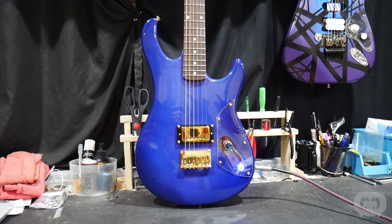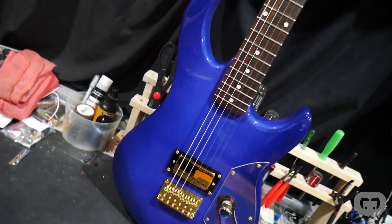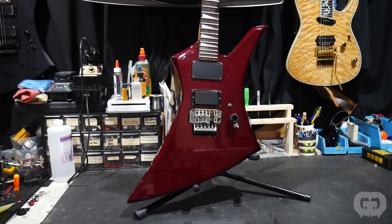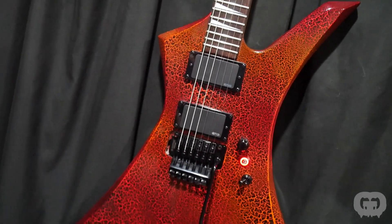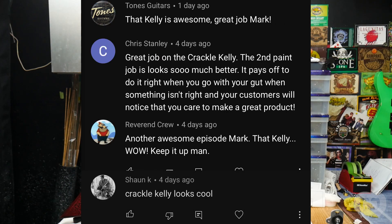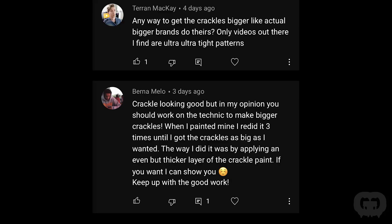Episode 6 of Season 2 featured the Peavey Rockmaster and the Crackle Jackson Kelly. This is what the Peavey Rockmaster looked like when it showed up, and this is what it looked like on its way out. And this is what the Kelly looked like when we started, and when we were finished. You guys seem to love these two guitars. One of the things that kept coming up was the crackle pattern — people liked it but wondered how to achieve a bigger crackle pattern. That's something I'm still figuring out myself. If you have experience painting crackle, leave a comment — I have clients who want larger patterns and I need to figure it out.